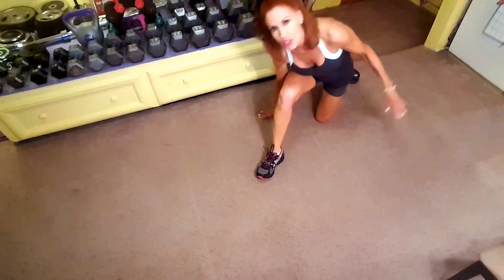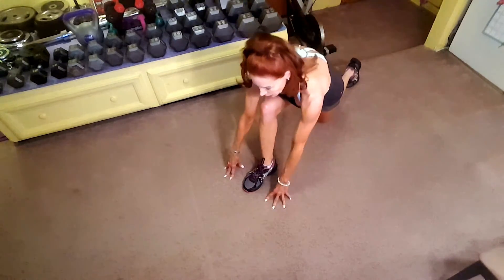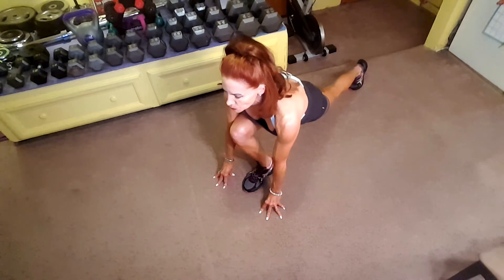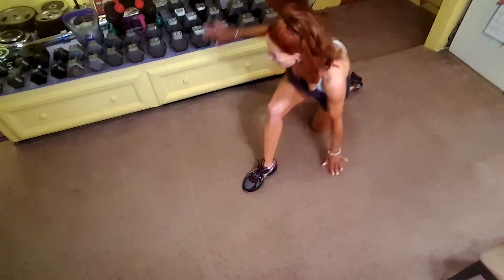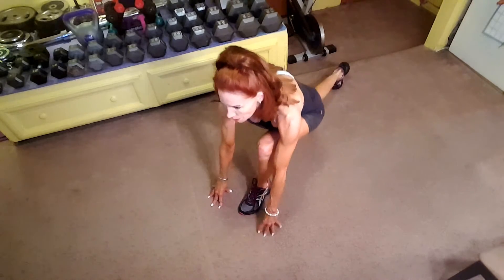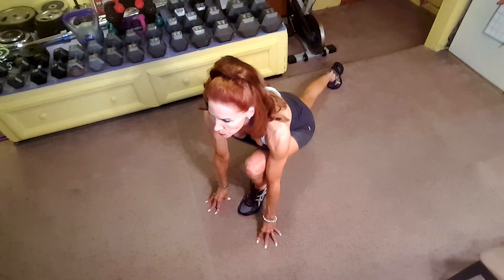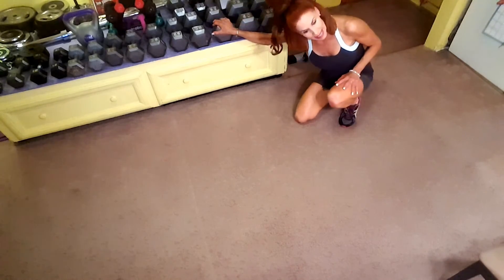Let me try it this direction for you — on the knee, fingertips, lunge forward. On the knee, fingertips, lift up, lean in. It's a very good and deep stretch.